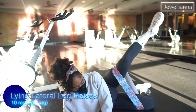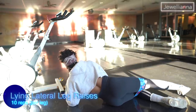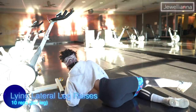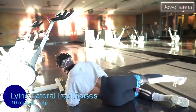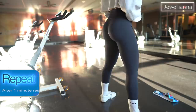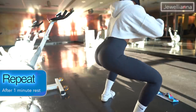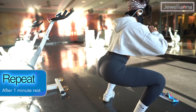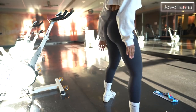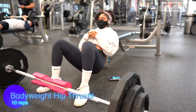Next I'm doing lying lateral leg raises, which really targets the sides of my glutes. When I do glute activation, I'm not trying to sweat or get a full workout — I'm just doing enough to get my glutes activated. After these three exercises, I take around a one-minute rest and repeat one more time, and then my glutes are ready to go.